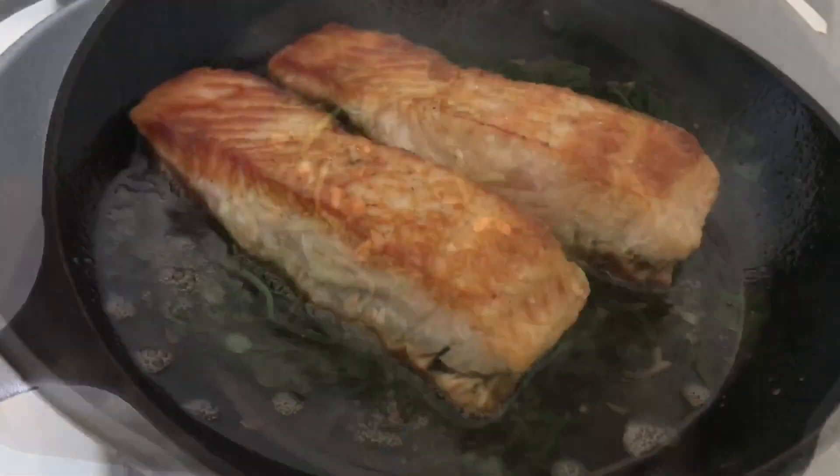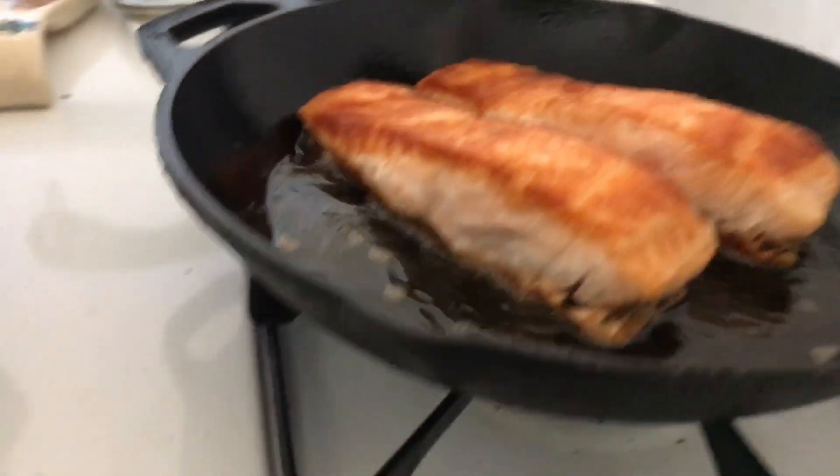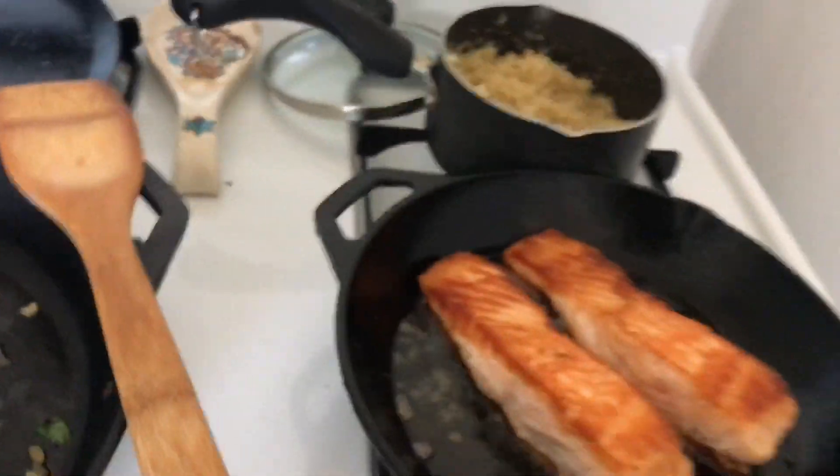Turn this off — the spinach is ready to be eaten. Flip the salmon over one more time and just let them sit there. Heat off, let them crisp off just a little more for like two minutes, then you're good to eat.